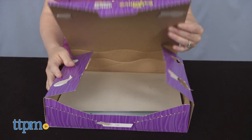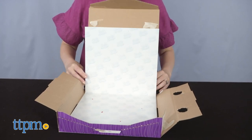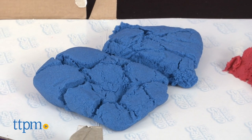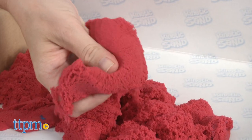To get started, set up your sandbox. The packaging can be reused as your sandbox, so don't totally destroy it when opening. I do wish there were some instructions about the best way to assemble the box and the backdrop. Inside you'll find two bags of kinetic sand — one red and one blue. It's soft and swishy and flows through your hands, or can easily be molded and shaped.